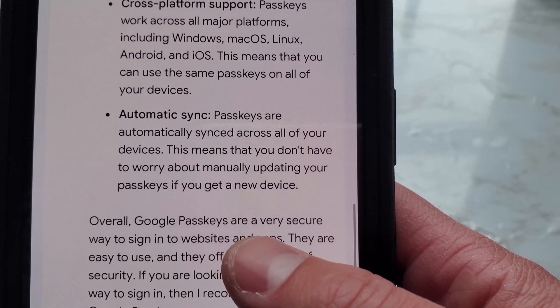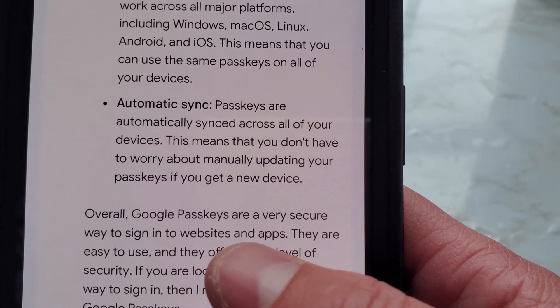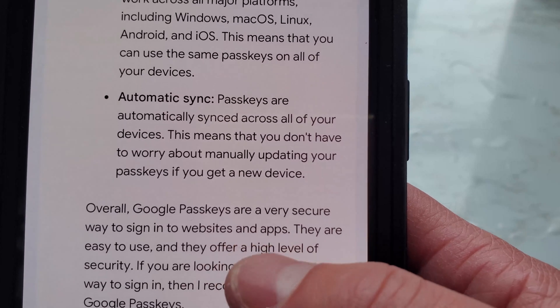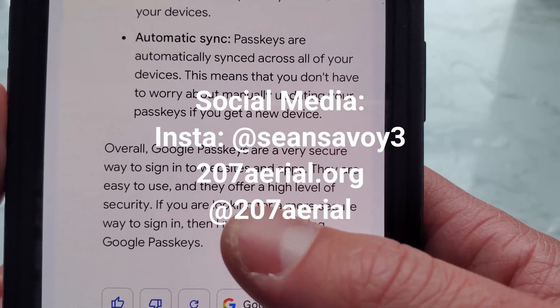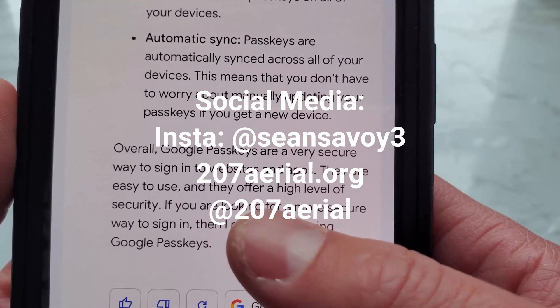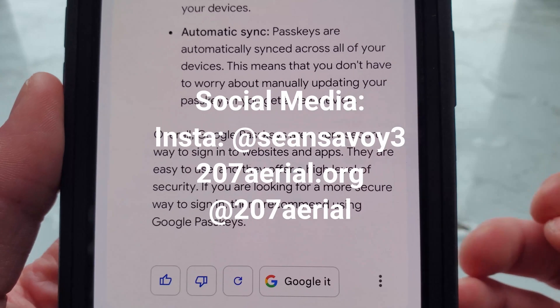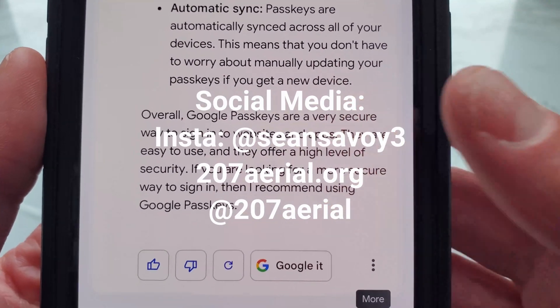Automatic sync: passkeys are automatically synced across all of your devices, so you don't have to worry about manually updating your passkeys if you get a new device. Overall, Google passkeys are a very secure way to sign in to websites and apps — easy to use and offering a high level of security. If you're looking for a more secure way to sign in, Bard recommends using Google passkeys.